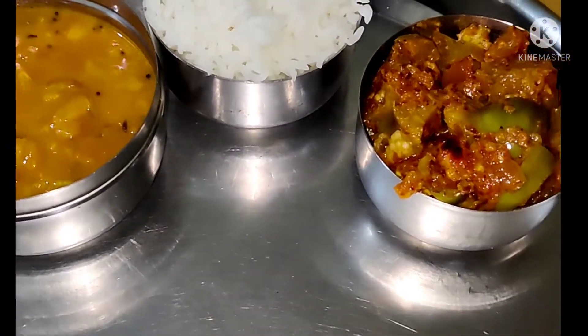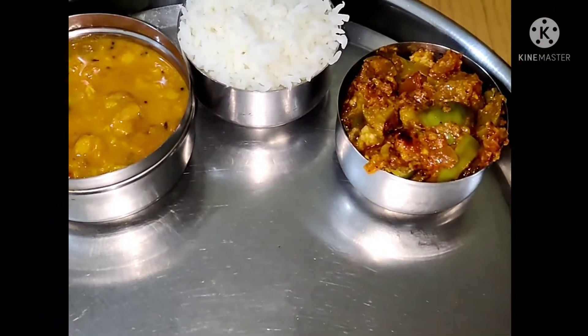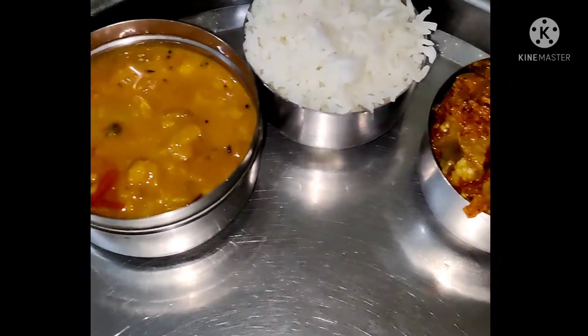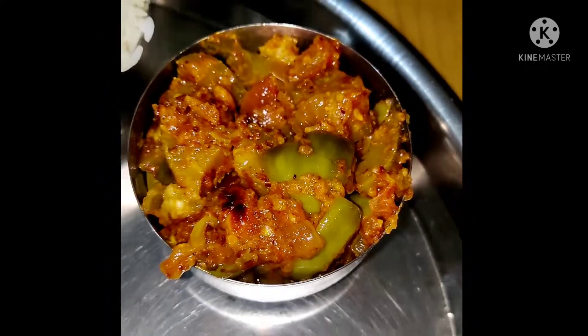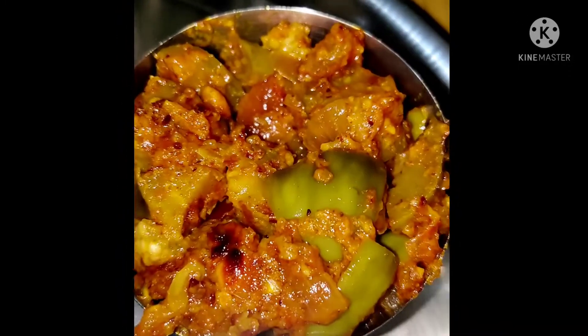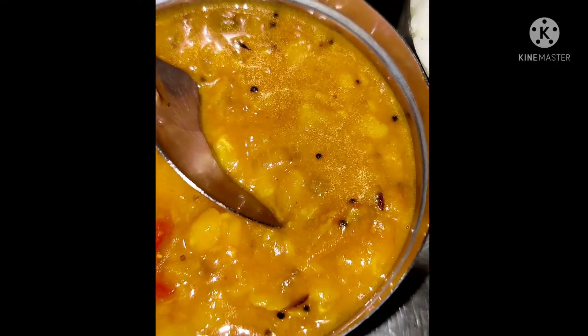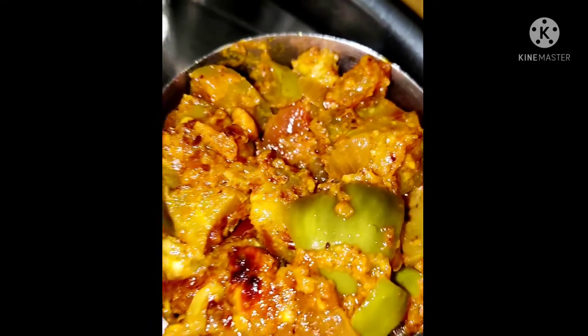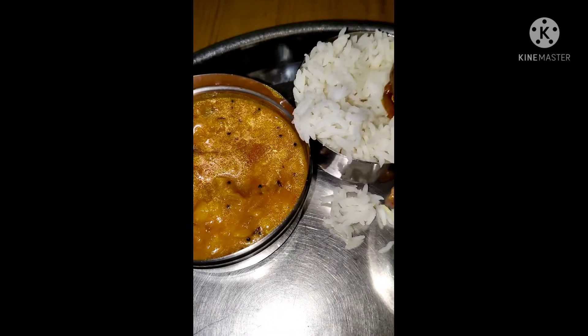Good evening. Now the time is 10 o'clock at night. Today our dinner is white rice, dal, and brinjal sabji. The brinjal is very very tasty and the dal is also very very tasty — just prepared. A sour smell is coming, what a beautiful smell. What a nice sabji! I will eat this also.